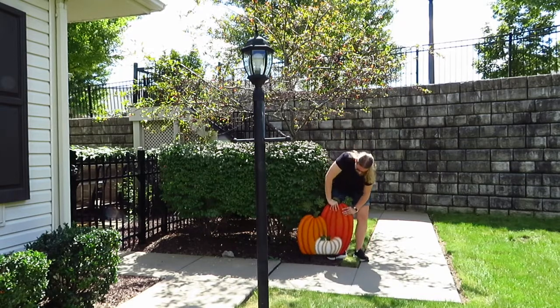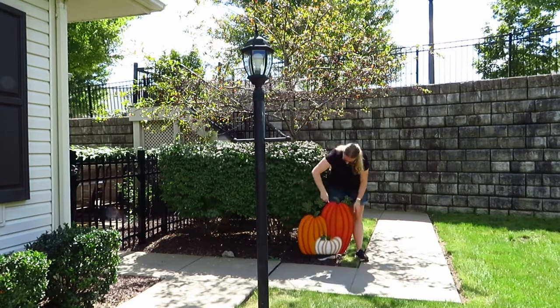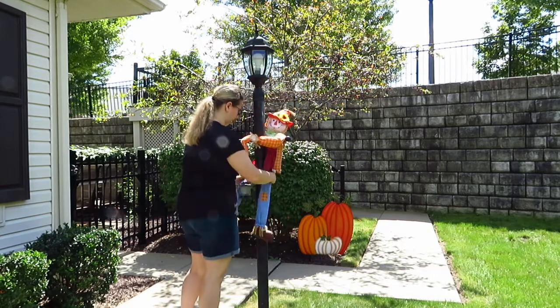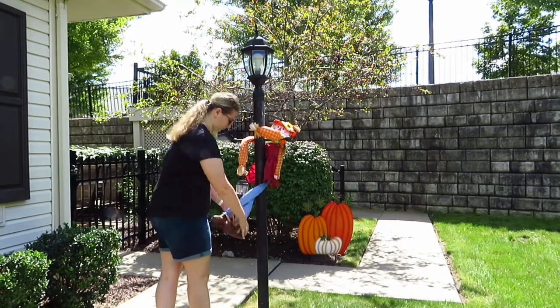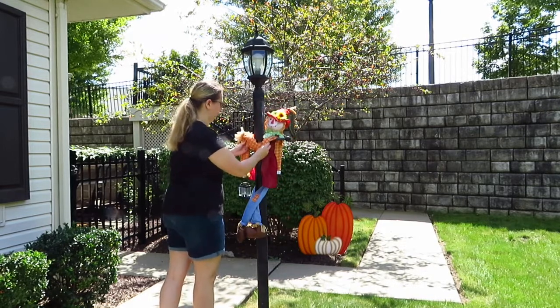I got this metal pumpkin yard decor at my local grocery store, and then I got this hugging scarecrow from a collections catalog. I will see if I can link her below. If not, I'm sure you can find something very similar on Amazon.